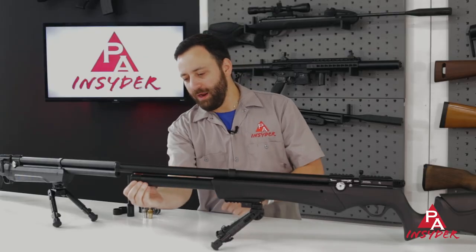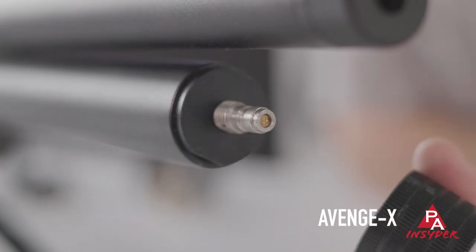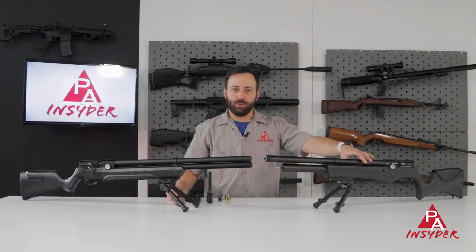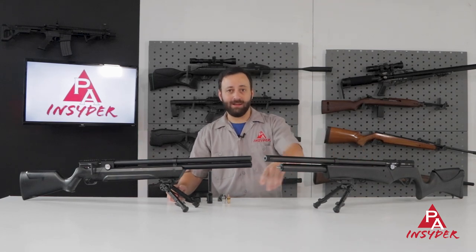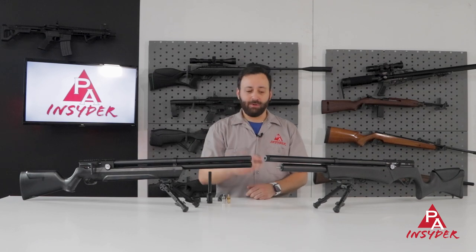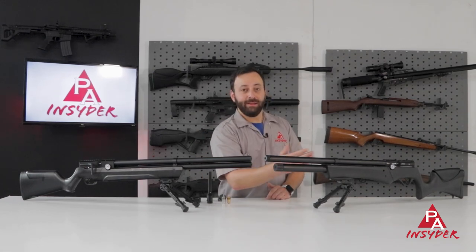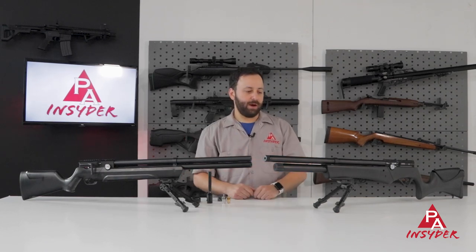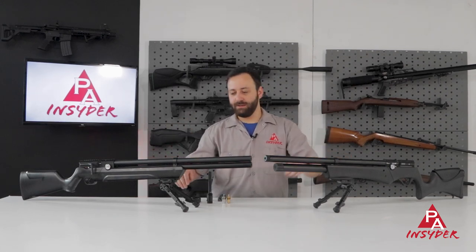Both rifles feature a quick disconnect fill fitting. The cool thing about the Avenge X — which is not really applicable to this conversation — is that you can swap this gun over from this tube to a bottle. The bottle also has a quick disconnect with the same threaded cover on it, which is kind of unique out there. It's an inline fill system, but quick disconnects on both guns, which is great.